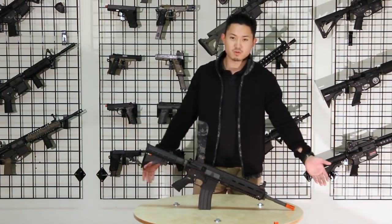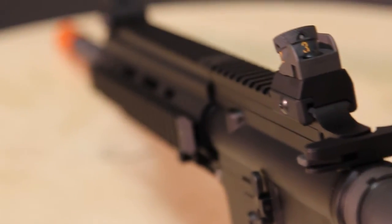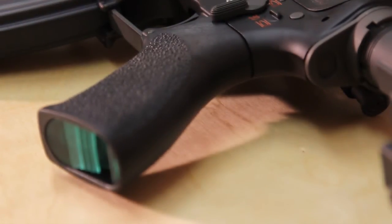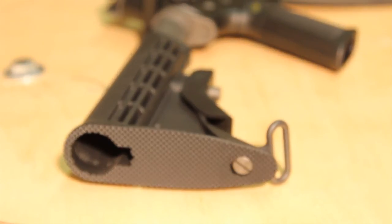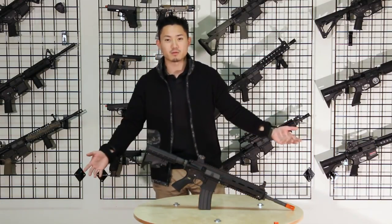You'll notice a few differences here. You have a raised full rail system, it comes with low profile style sights and a more ergonomic pistol grip. It does come with an LE style butt stock and your standard M4 magazine — 30 rounds.